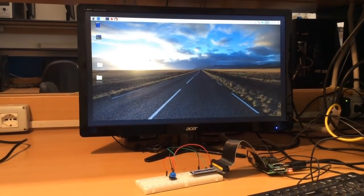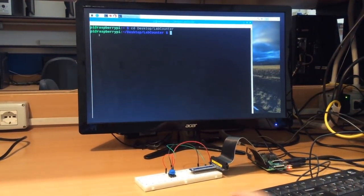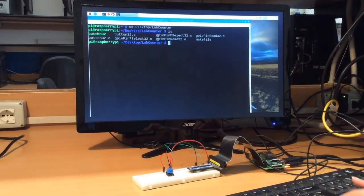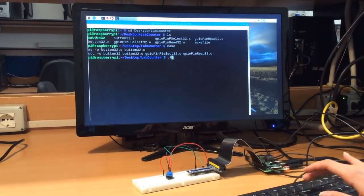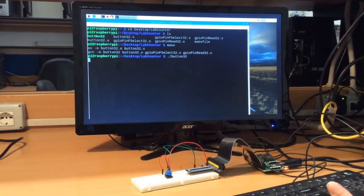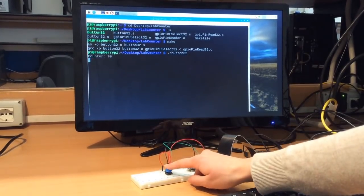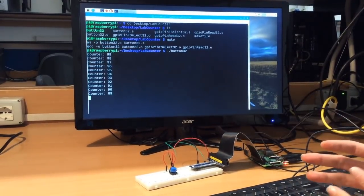After the boot you can open the terminal and go to the folder in which you have saved all the files for this lab. With the command make you can compile all the files, then you can run the program. Each time you press the button a counter should be decremented by one unit. But if you press it outside, as you can see the counter is decremented by more units.